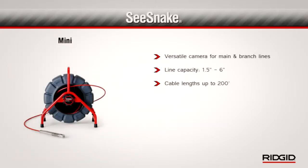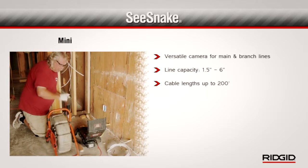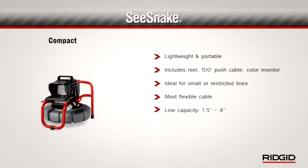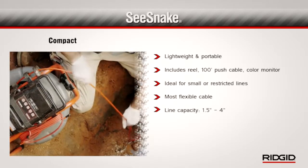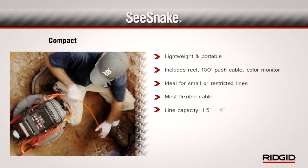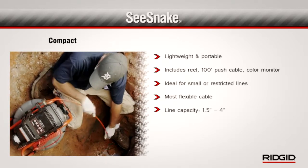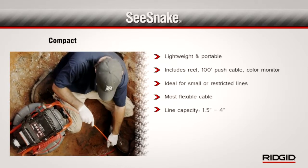The Mini SeaSnake is a good multi-purpose camera. It can inspect main and branch lines from 1 and 1 half to 6 inches and is available with up to 200 feet of push cable. The SeaSnake Compact is a lightweight integrated system that includes the reel, 100 feet of push cable, and a docking color monitor. The Compact is a good choice for inspecting small or restricted lines with tight turns. It has the most flexible push cable and can be used in lines from 1 and 1 half to 4 inches.